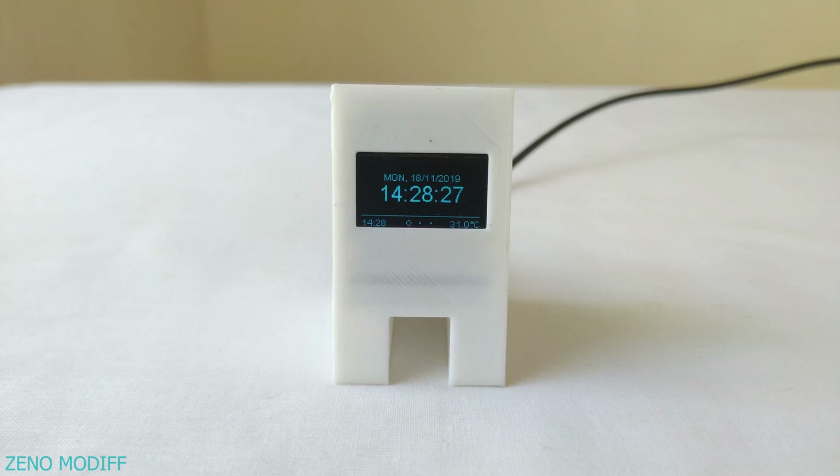Hey guys, I'm back with another video. Today we are going to make a simple weather station with the Wemos D1 board. It's totally a simple project for beginners.